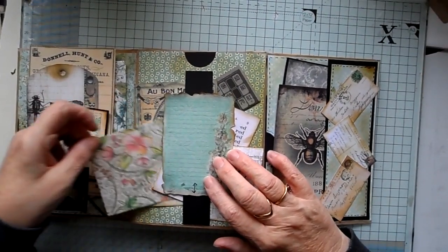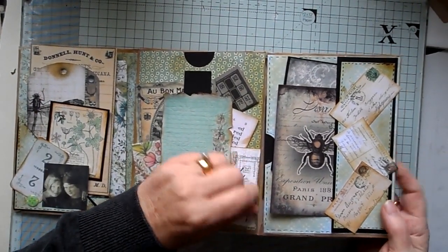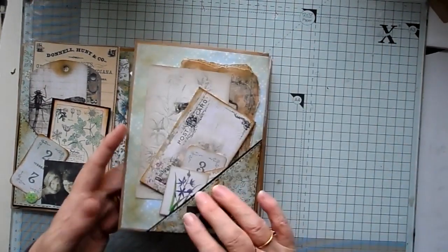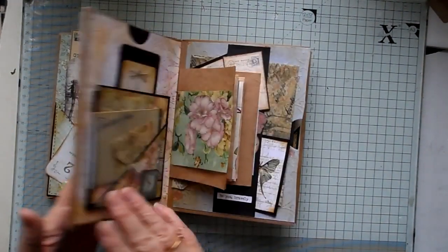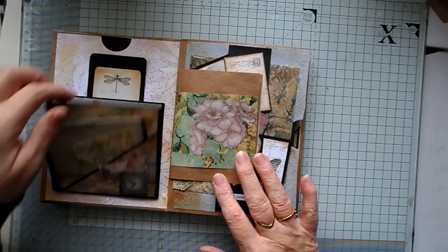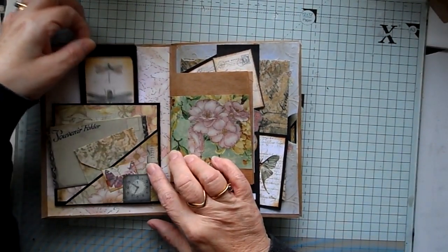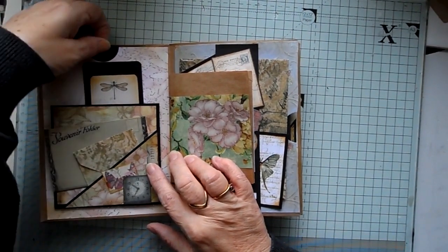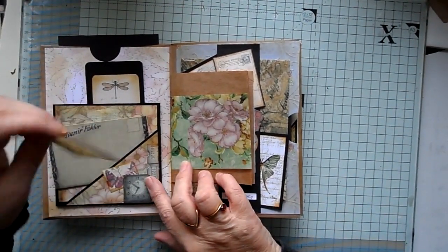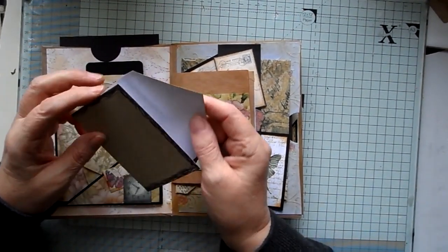And again a handmade envelope just tucked in there. I love this image with the bee. And then in here another little hidden pocket to keep some photos in. Turning it over, I've got something here that just flips out with a magnet fastening, and I've put a little card in there. At the top you've also got a little space for tags and a hidden slot just up there for photos. A teeny tiny envelope this time, and another little folder from a friend — just to journal in.